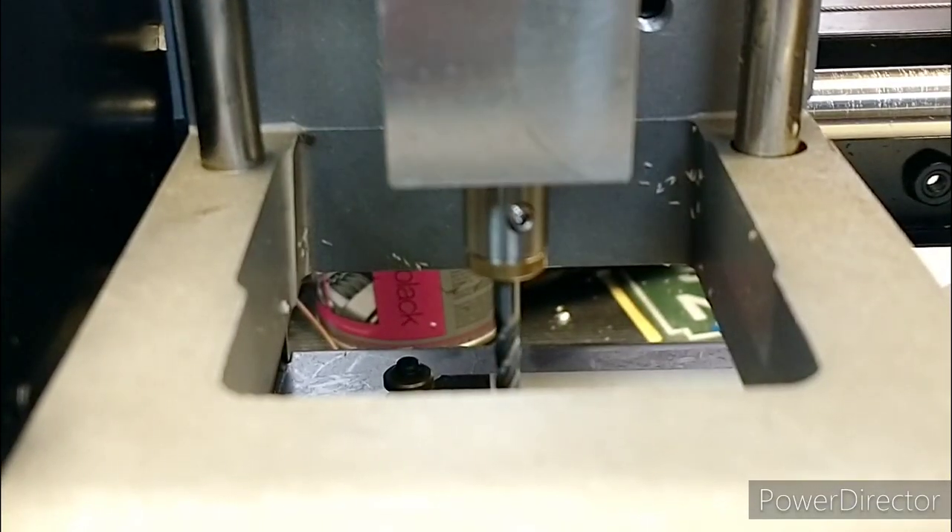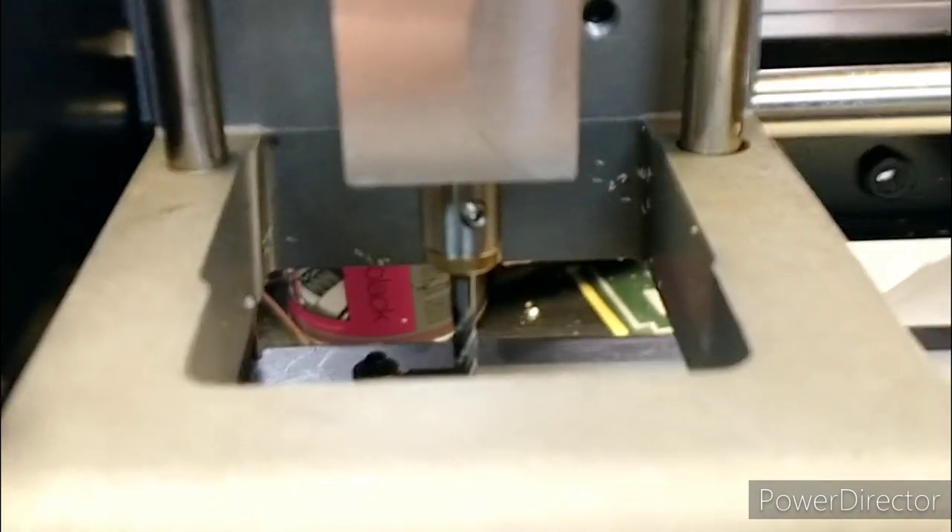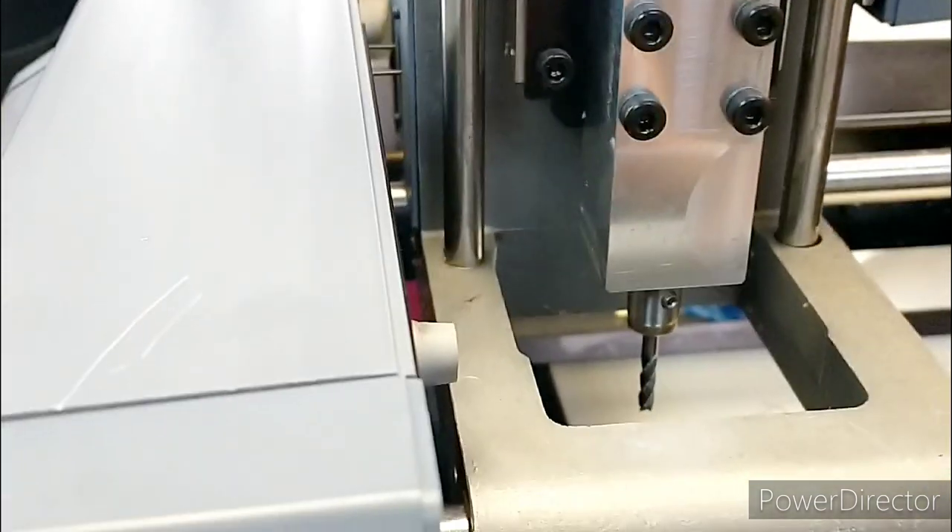That's fairly rigid. Let's give it a bit of a test.